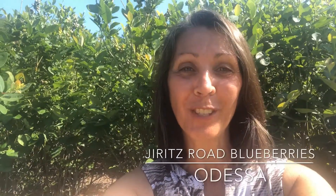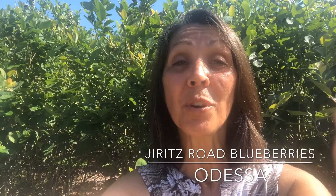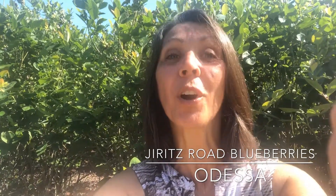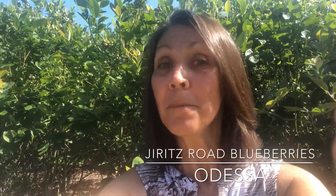Hi, this is June Connell with the Junebug Home Team at Keller Williams Realty in Palm Harbor. I'm playing a little hooky from my home showings today and I'm here at the Jurets Road blueberries with the owner Michael, and he's going to show us the really perfect technique for getting a blueberry off the bush without getting the stem.